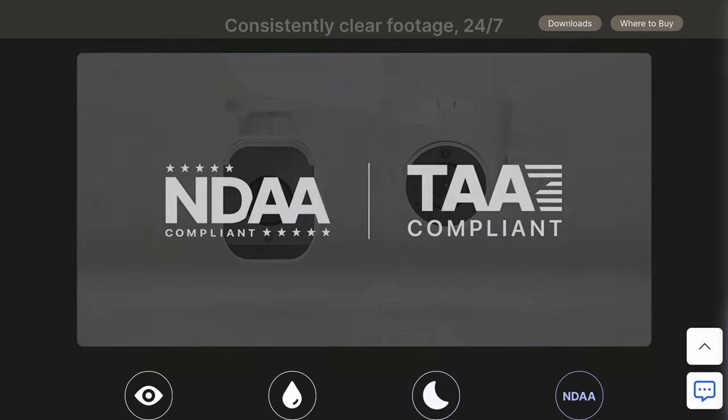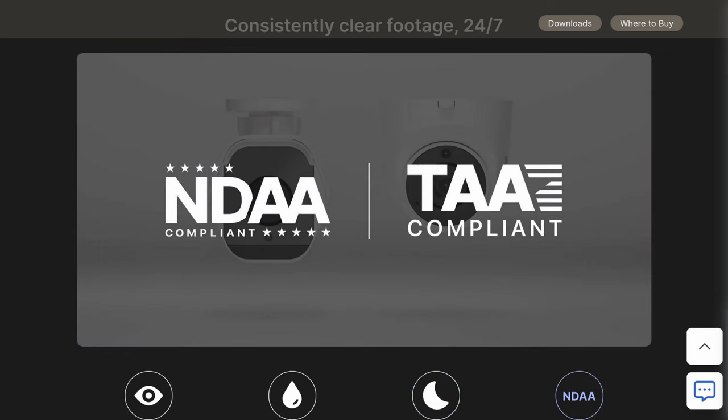The video quality is good, and I would say the audio quality is good — maybe even really good. I was shocked at just how well everything sounds. One thing I really like about the way Synology did this is that they came out of the gates with an NDAA and TAA compliant camera.